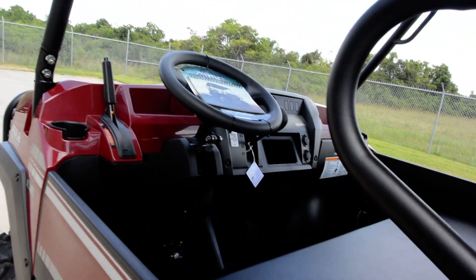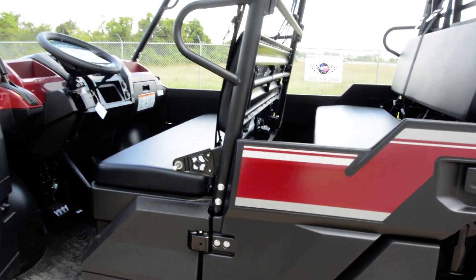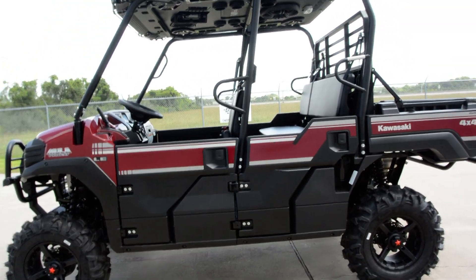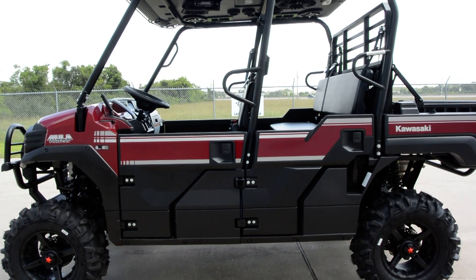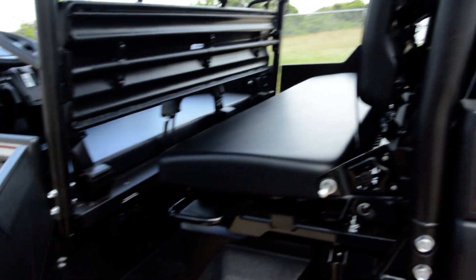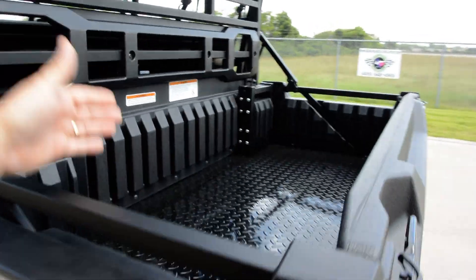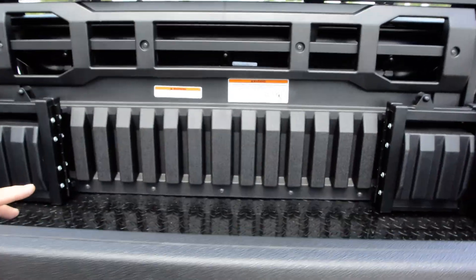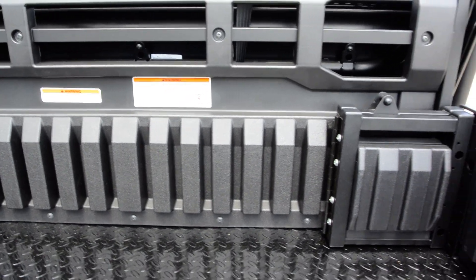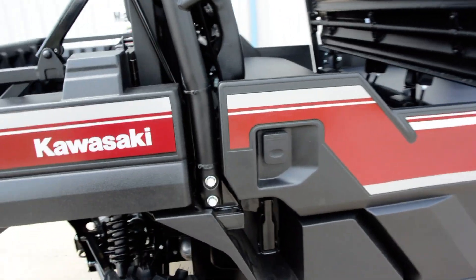The Pro FXT was new for 2015 from Kawasaki and these have done really well — we've not had any issues with them. It has dual bench seats. The cool thing about how Kawasaki does their dual bench seat Mules is they keep the wheelbase short. There's a feature that lets you fold up the rear seat to extend the bed forward, so you can have a single bench seat with a long bed or dual bench seats with a good-size short bed. It's rated at 1,000 pounds in long bed mode and 350 pounds in short bed mode.